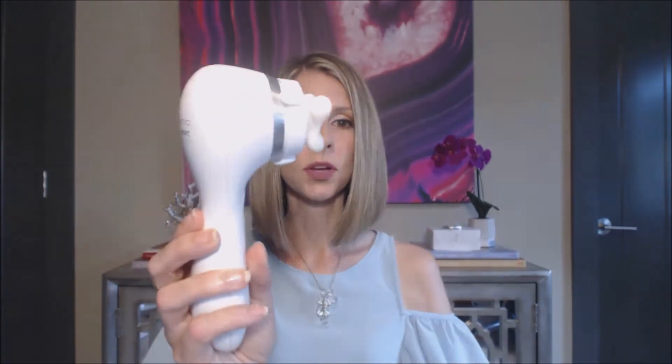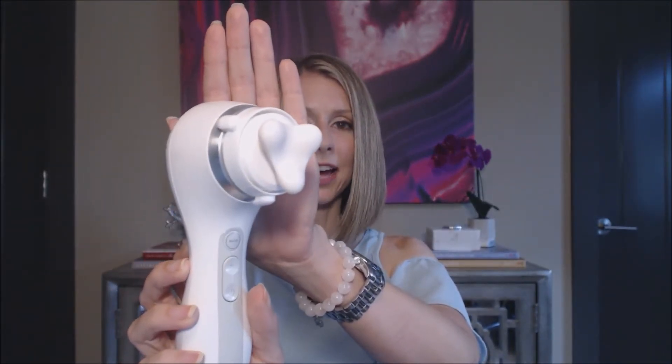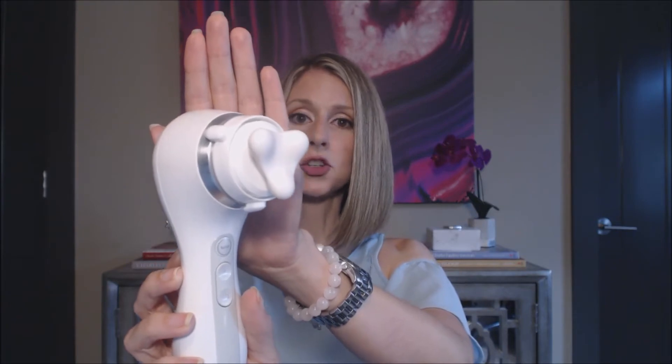Today I'd like to show you how I use the device and give you my thoughts. I've had a Clarisonic device for years — the one I had was one of the older style Mia 2 devices and I've loved that. But what's great about the new Smart Profile Uplift is that it comes with this neat massaging head which provides firming action when you use it to massage your moisturizer into your skin.